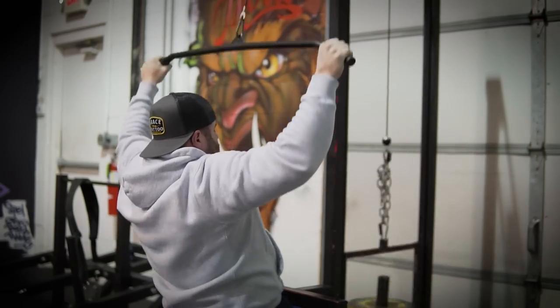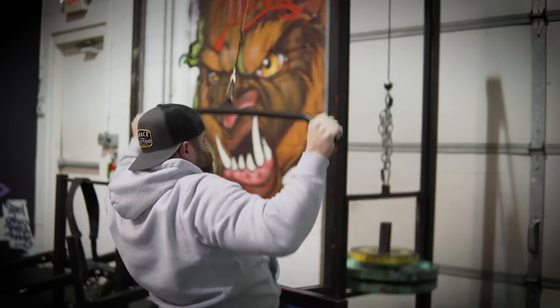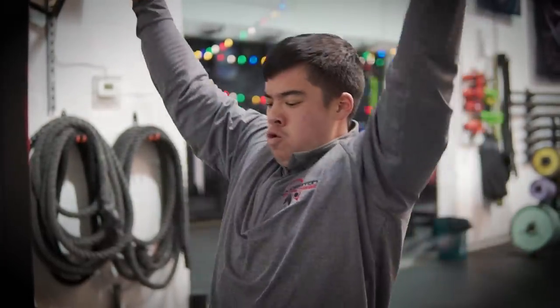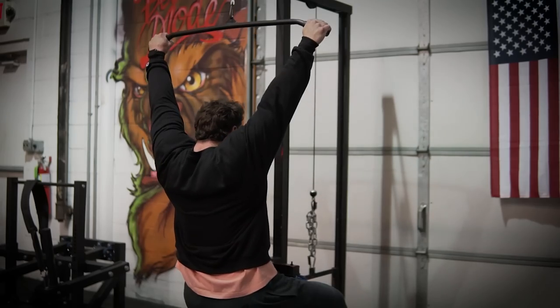The second movement we decided to do is a lat pulldown. I have different lat pulldown attachments — some are closer grip, some are wider grip. I use the mag grips, which I feel tax the forearms a little bit more, so I use those later in the week. For this, just a typical regular lat pulldown bar. You're more than welcome to use straps if you want. Since I'm newer in this programming block, I'm actually not using straps just yet because I want to build my work capacity and grip strength back. But note that straps take away some emphasis on grip, so if grip is a limiting factor, straps are a great alternative so you can focus way more on using your back than fatiguing your forearms.